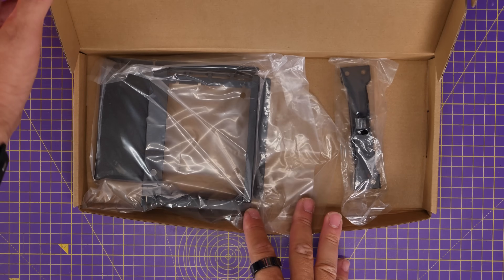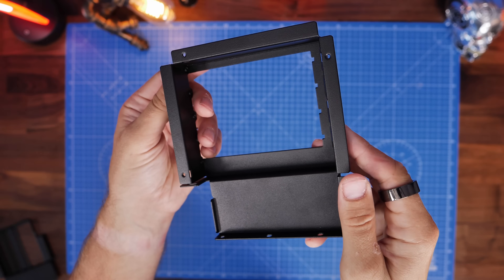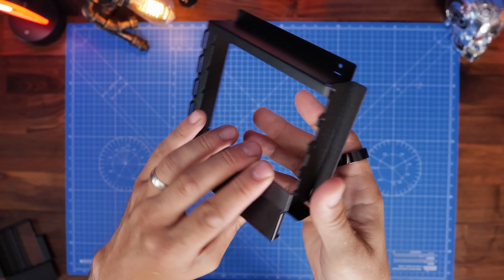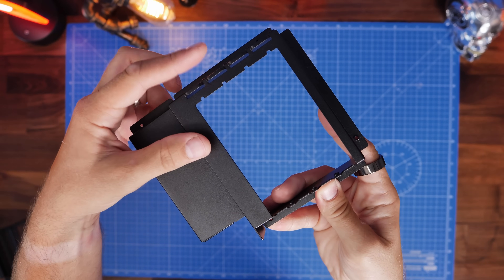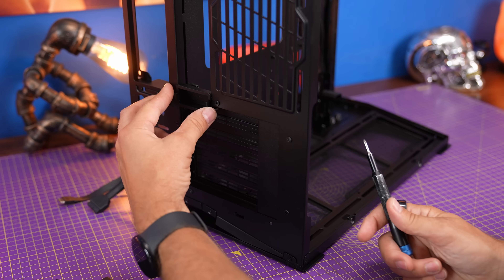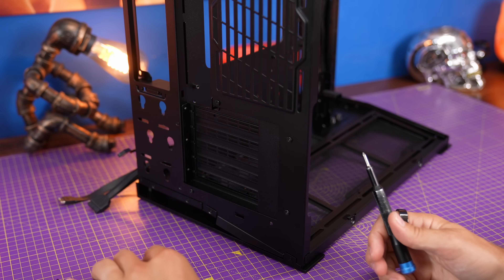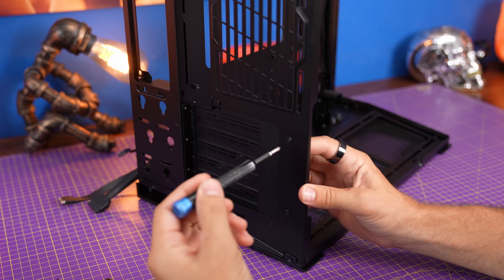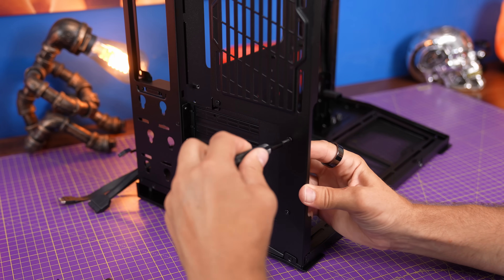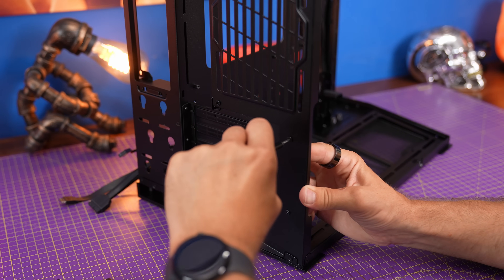First of all you're going to watch out for that cardboard box that's included with the case, which has two important things in it. One is a bracket which is the replacement for the standard PCIe bracket at the back of the case that allows you to mount vertically. You also need to make sure you've got a big screwdriver head, because I found that I shredded the screws with my smaller Phillips head screwdriver while trying to remove the standard bracketing.